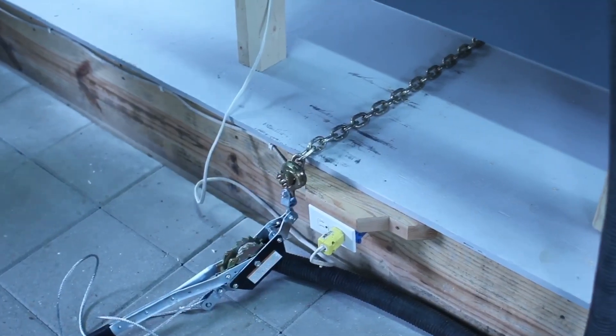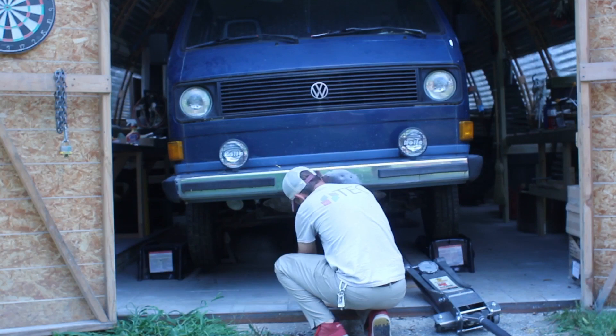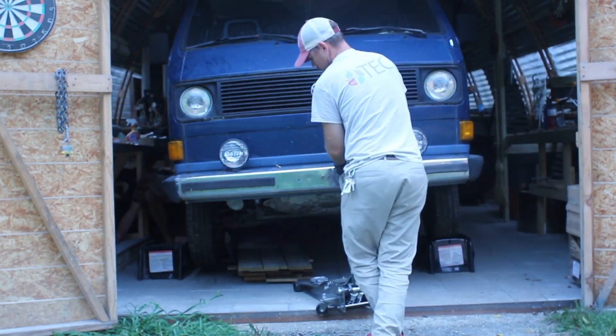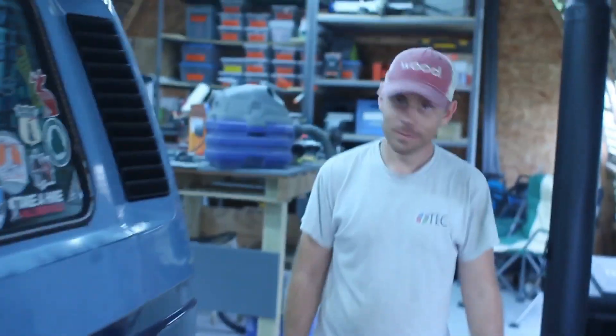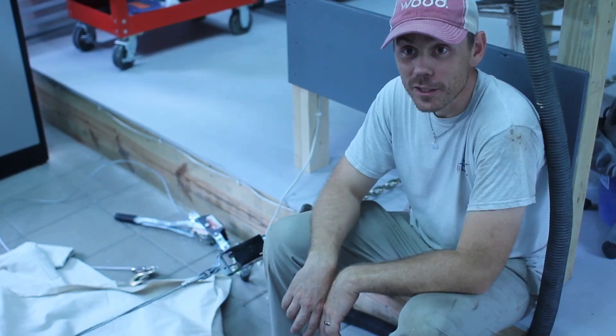Look at the carnage. We've got a van in a shop.